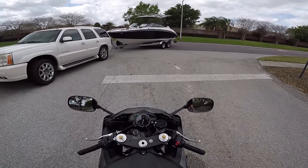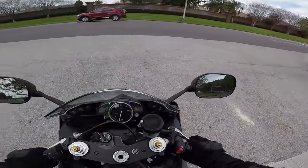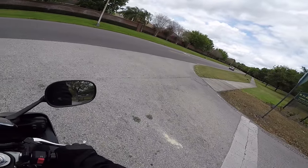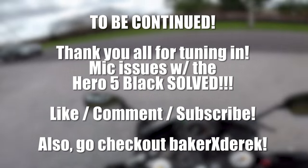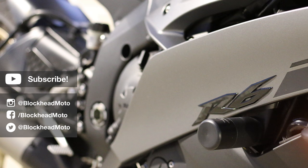Don't hit me with your boat, bro. Me gusta — great, now I've got this song in my head. Thanks, Baker. Holy — that's that 11k that you're talking about. Holy shit, wow.